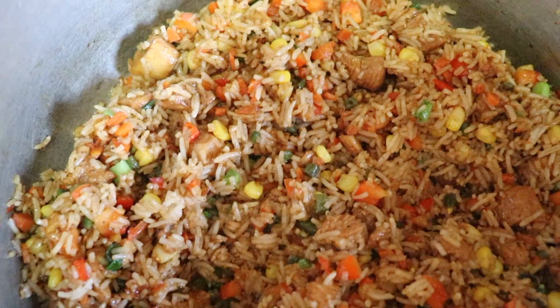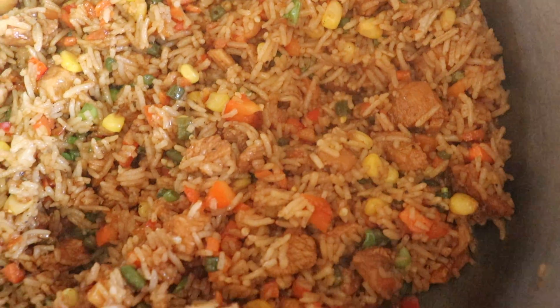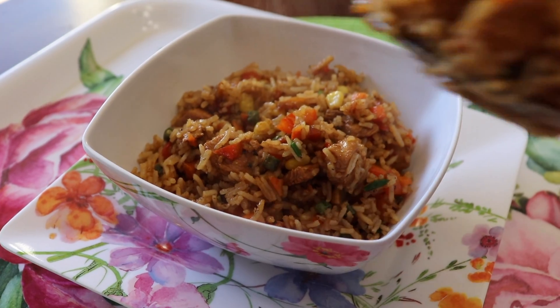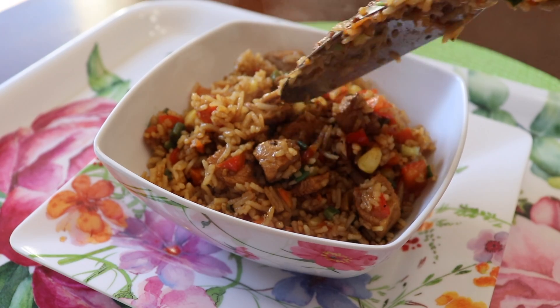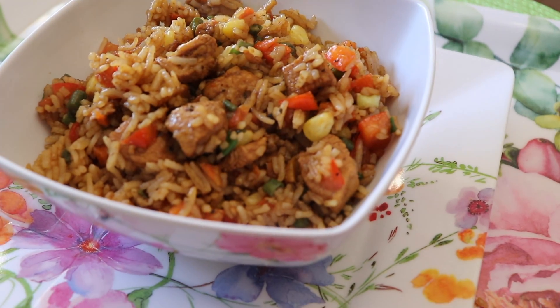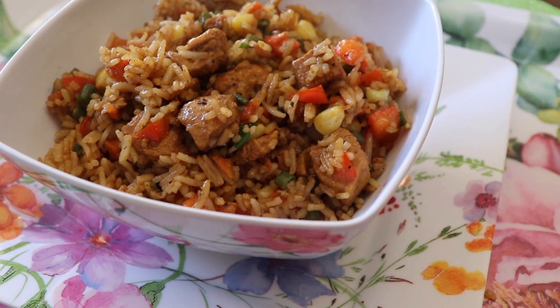Okay guys, there you have it — your Guyanese styled chicken fried rice. I hope you enjoyed this recipe and that you try it out at home. I think it's pretty easy to execute and it makes for a delicious meal. As always, if you liked this video, give it a thumbs up, turn on your post notifications, and subscribe for more content. Thank you for watching!